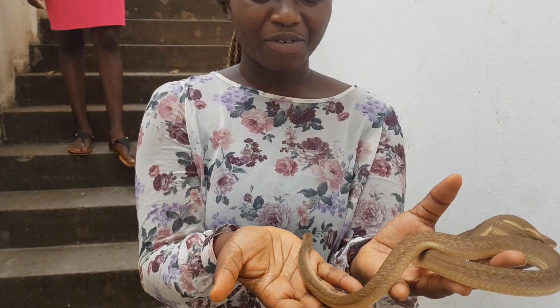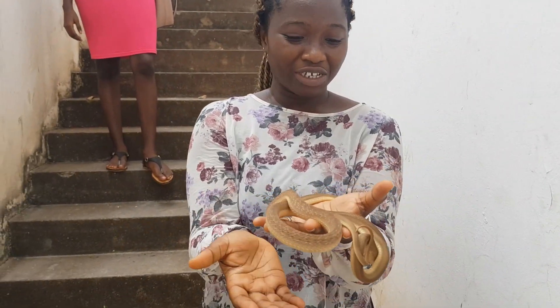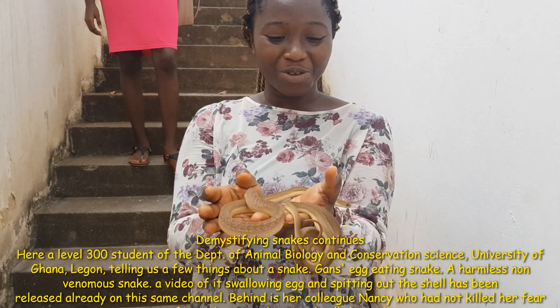Hello everyone, with me here is the Gansys egg eater. They are non-venomous and harmless to humans.